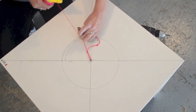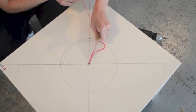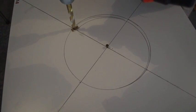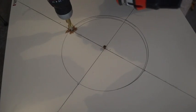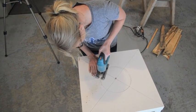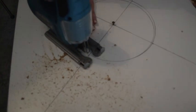Once you've found the middle point of your table, hammer in a nail on top of the X. Tie string around this nail and use a pencil to create a perfect circle — exactly the size of the smallest part of the bowl. To start the jigsaw, drill a little hole on the outside of the circle. This allows you to put the jigsaw blade in to begin cutting the circle.